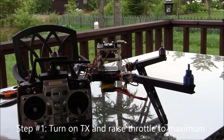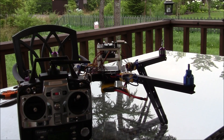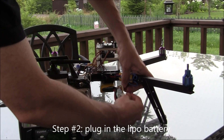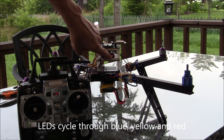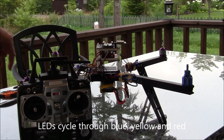The first part of the process is to turn on your transmitter, raise the throttle to full, and plug in your LiPo battery. You should see the lights on the APM start cycling through the blue, yellow, and red lights. The yellow one is quite hard to see, but it is actually cycling through all three.